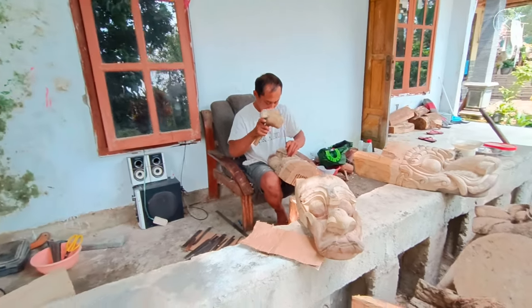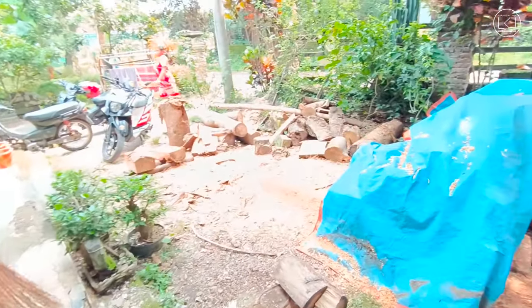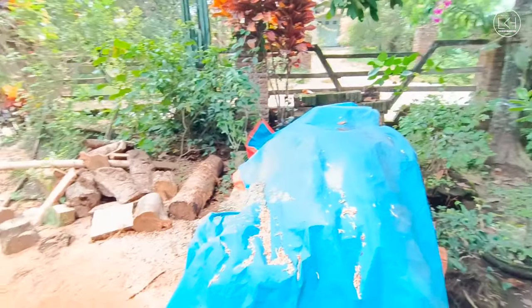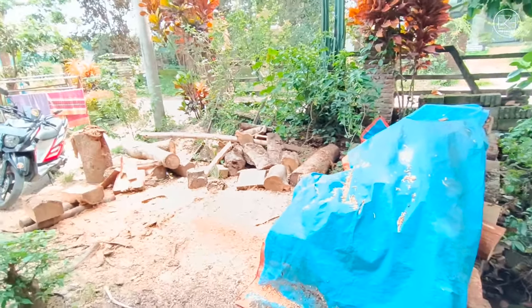Sambil kita lihat-lihat, ini bahannya guys, banyak tersedia di sini untuk mencukupi pesanan yang cukup banyak. Alhamdulillah banyak bahan guys.